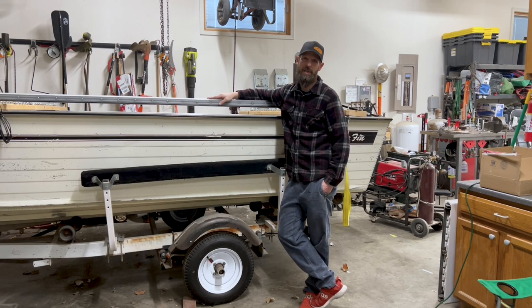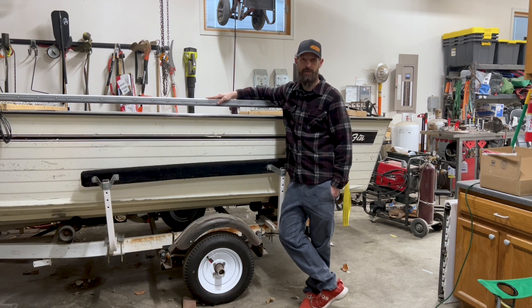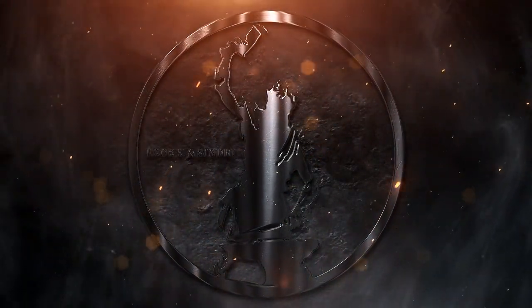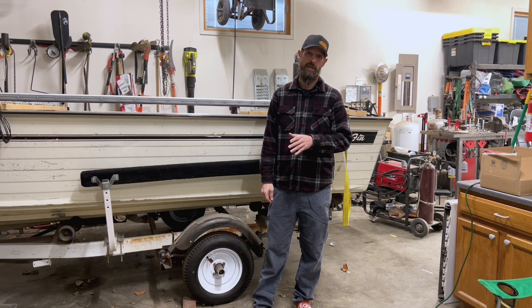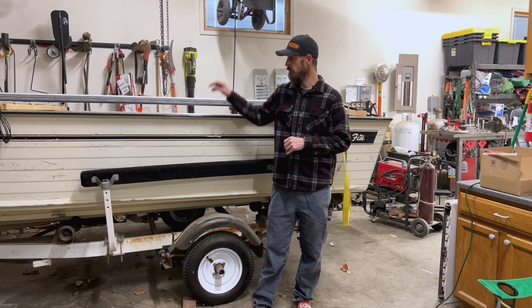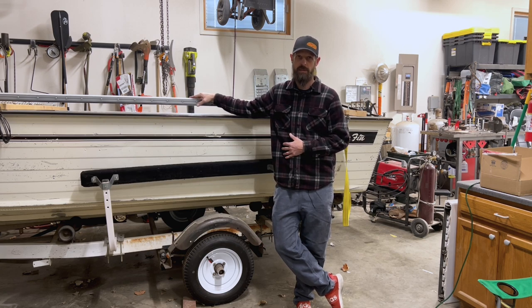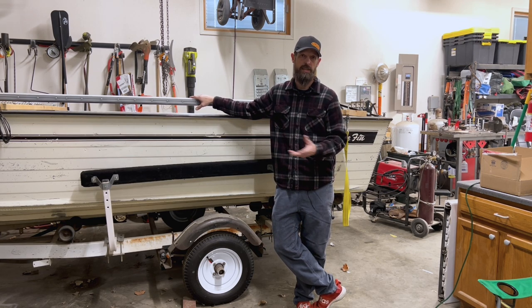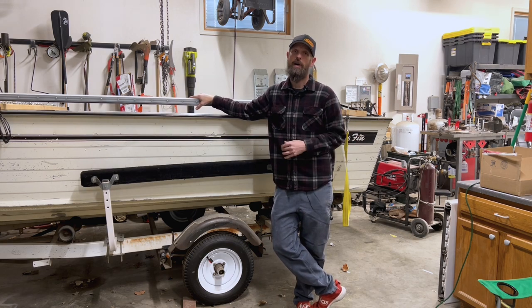Hey YouTube, this is the second video in our boat build series. Today we're going to be installing the Gatorback lit bunks that we built in our last video. These bunks have Gatorback covers on them and are lit with LED lights, mainly to give us a runway for landing the boat when trailering at night — which I do a lot of during summer catfishing.